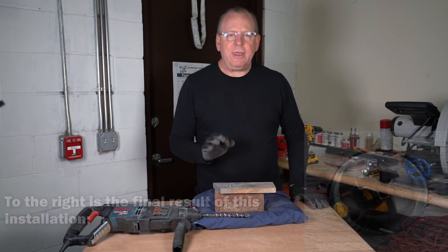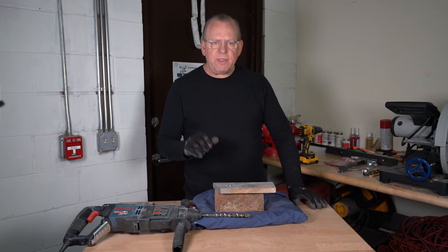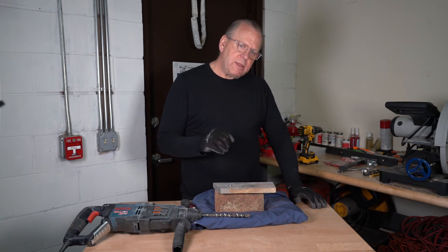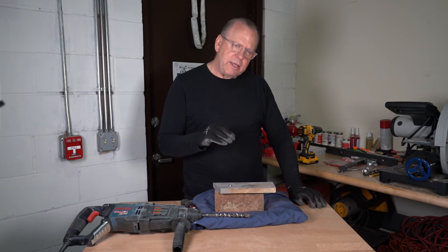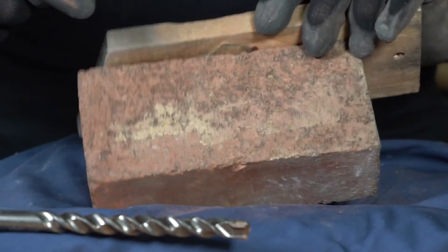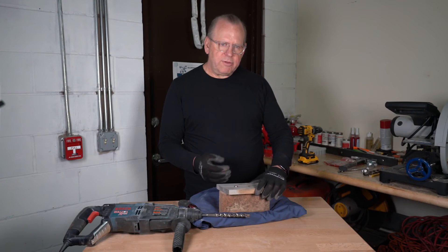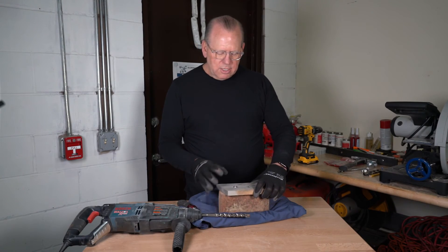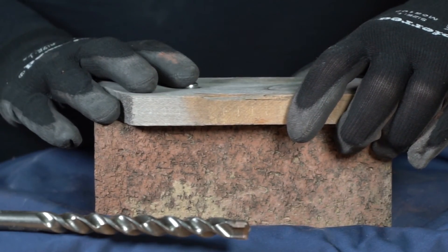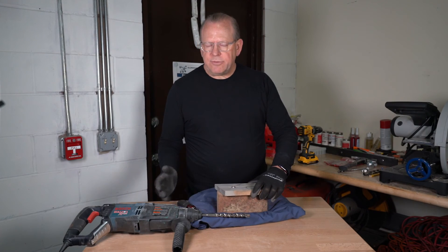Now a couple of key items here. The length of the screw is very important. If your screw is too long it's going to bottom out against the bottom of the brick, push the anchor out, and it's going to protrude past the brick causing application issues. So you want to make sure your screw is properly sized in length. Other than that, it's a great anchor.